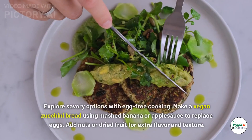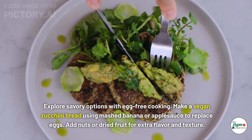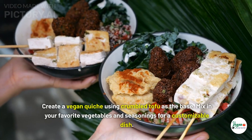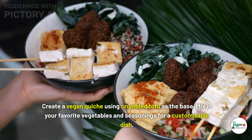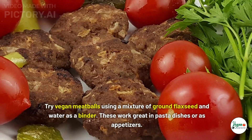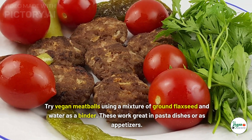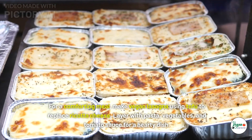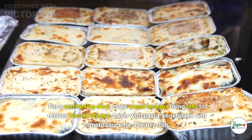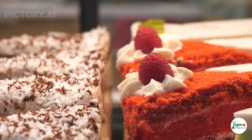Savory vegan dishes: make a vegan zucchini bread using mashed banana or applesauce to replace eggs, adding nuts or dried fruit for extra flavor and texture. Create a vegan quiche using crumbled tofu as the base, mixing in your favorite vegetables and seasonings. Try vegan meatballs using a mixture of ground flaxseed and water as a binder — these work great in pasta dishes or as appetizers. For a comforting meal, make vegan lasagna using tofu to replace ricotta cheese, layered with pasta, vegetables, and tomato sauce.